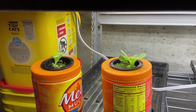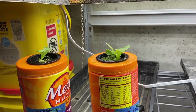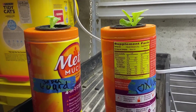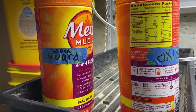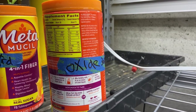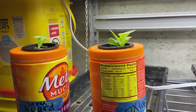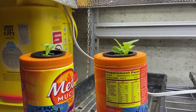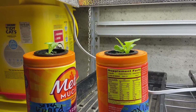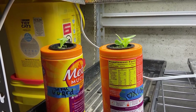Here are two lettuce plants on the 30th of December. I'm testing how well HydroGuard cleans the roots and how peroxide cleans the roots. Both of them have healthy roots because they're seedlings, but I'm just gonna let them go without changing the water for as long as possible to see which ones grow the best and the longest. We'll go ahead and take a look at this in a week or two.